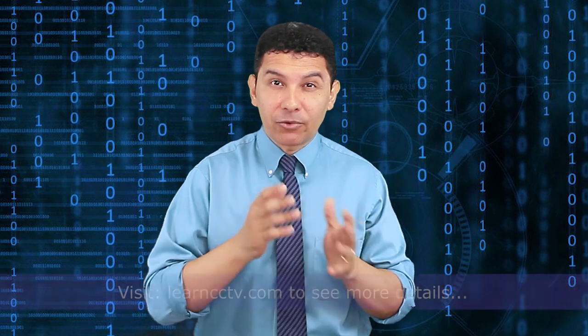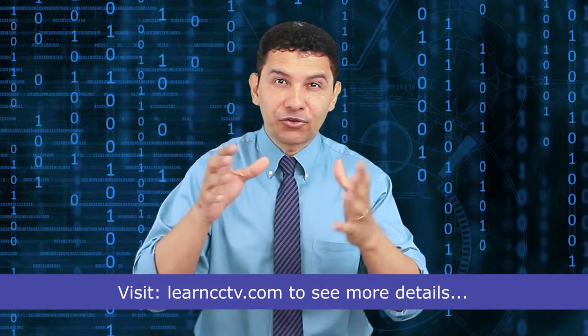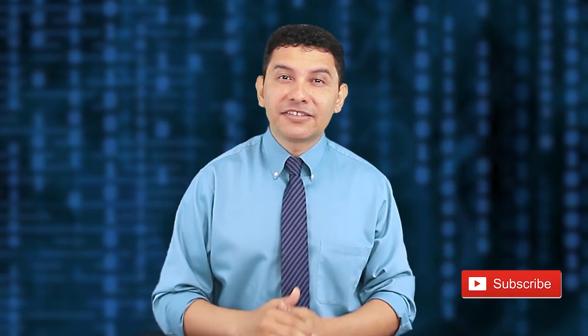To recap: DVRs are digital video recorders that convert from analog to digital, so you can record internally on your hard drive and also see footage through the network. They can record traditional analog cameras with TV lines, or high resolution analog cameras such as HD-TVI, HD-CVI, and AHD. If you want to learn more, visit my blog where you can download the ultimate guide and understand much more about CCTV. Don't forget to subscribe to the channel, leave your comments and a thumbs up. See you in the next video.